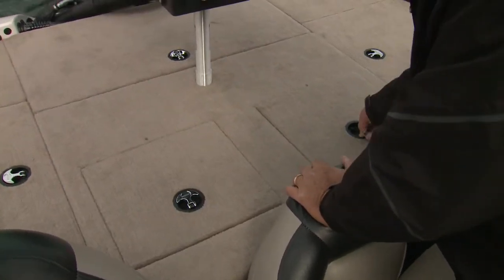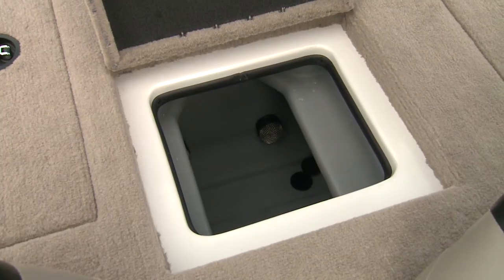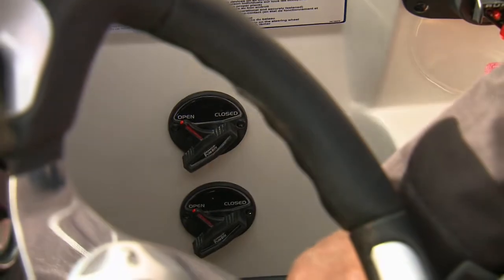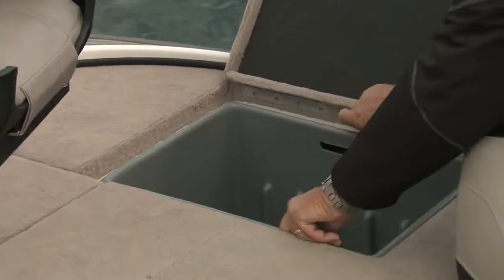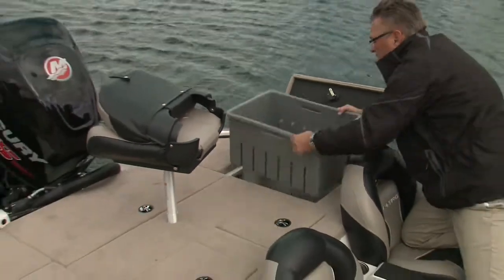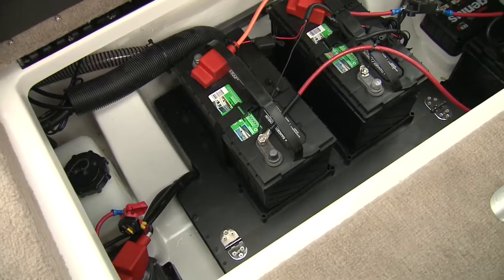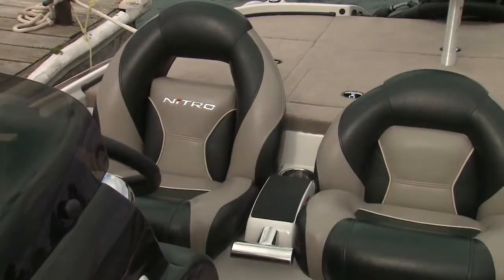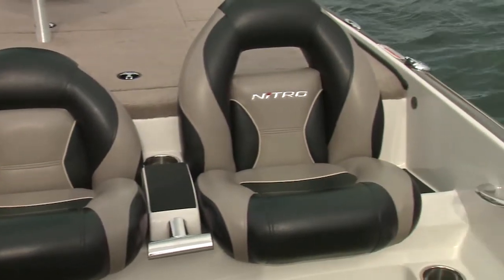Under the aft deck are two 20-gallon Guardian live wells with Max-Air aeration systems with timers and dual remote drain controls at the helm. Outboard of the live wells are two storage lockers that can hold an assortment of Plano tackle boxes. The storage boxes lift out to access the starting battery, dual trolling batteries, and battery charger.